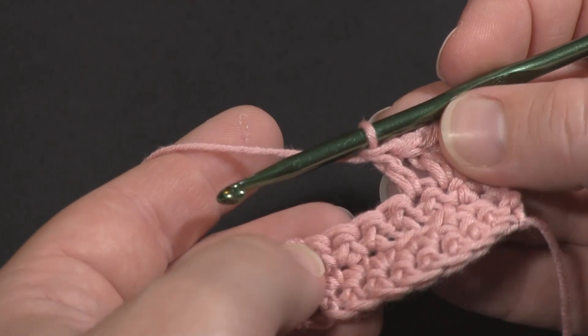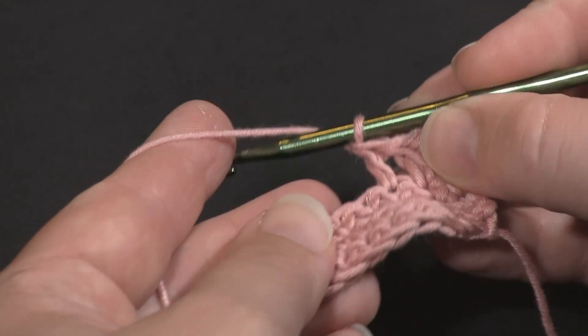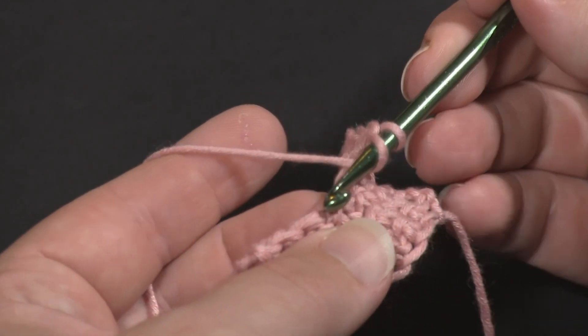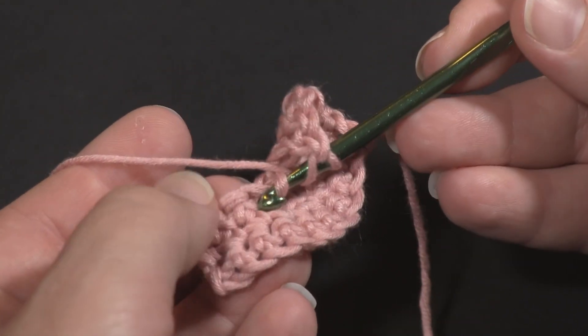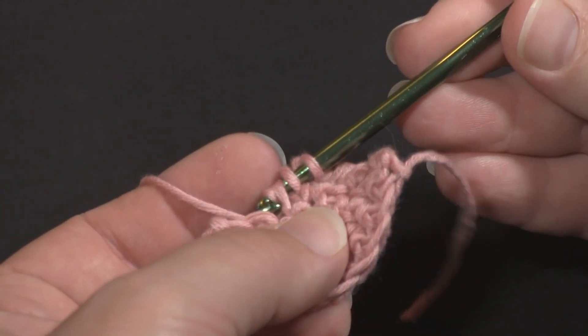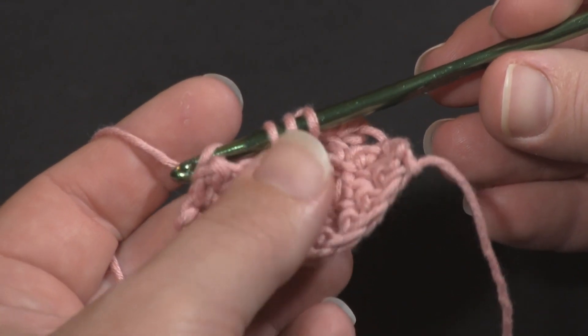Now let's do the invisible decrease with a double crochet. I'm going to yarn over just like I normally would for a double crochet, and then just like before I go under the front loop only of the next stitch, then the front loop only of the stitch after that. Yarn over, pull through those two, then complete it just like a regular double crochet.